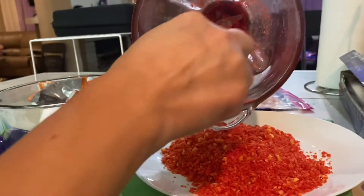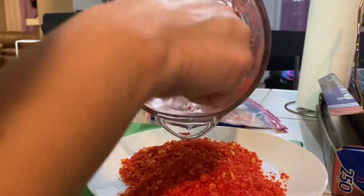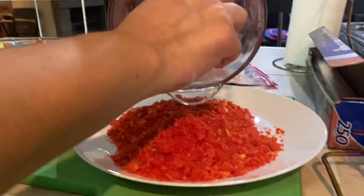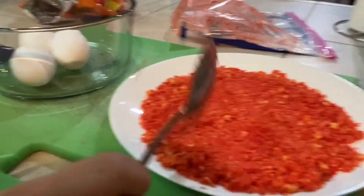You're gonna have to get a spoon and take the remaining hot Cheeto crumbs out, just like that. And then kind of just flatten it out, because this is where we're gonna roll the cheese sticks on.